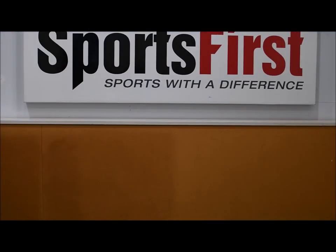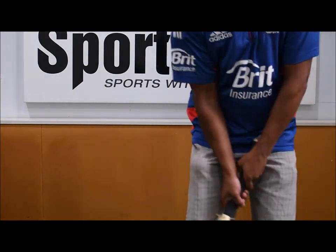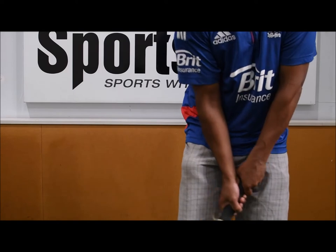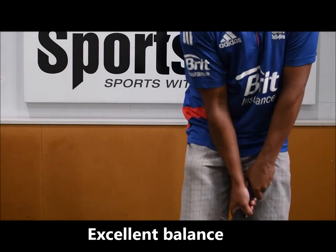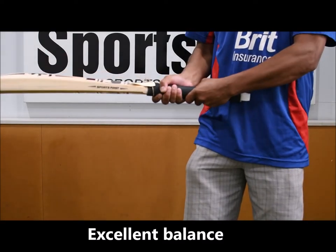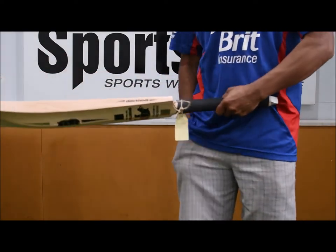The bat itself weighs 2 pounds 9. It definitely feels at least an ounce lighter, so we're talking 2 pounds 7 and a half, 2 pounds 8. Feels really nice in the hands. The handle is medium sized semi-oval, so it's a pretty nice handle as well.